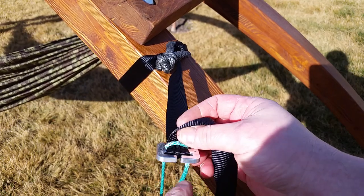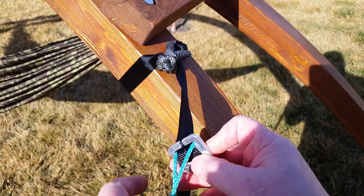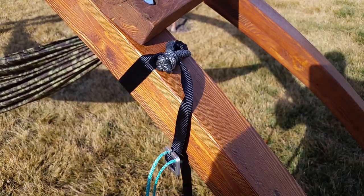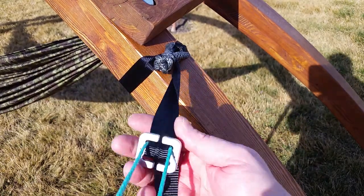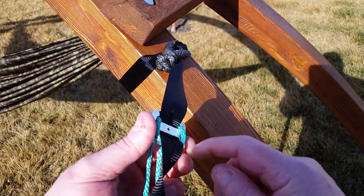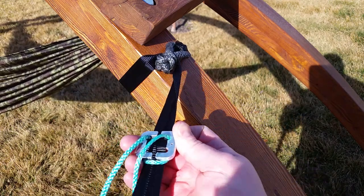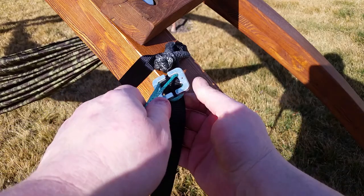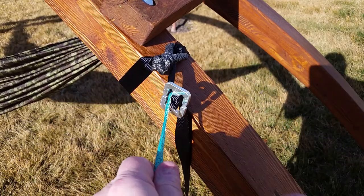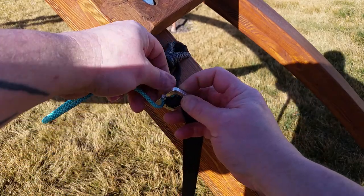What it does is pull the strap back through there while also wrapping it around that bar. This will suspend you and give you instant adjustment — just pull on here to unwrap the webbing from that bar and it slides. You don't even have to disconnect your hammock. Then as soon as you pull this tight and pull the webbing back up in there, you've got an instant locking buckle.